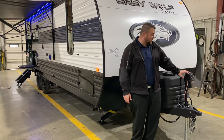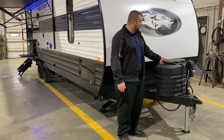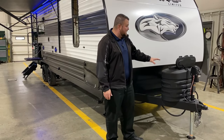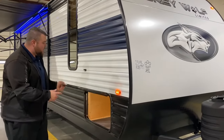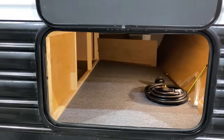Up front we have your power tongue jack with LED lights so you can see at nighttime when hooking up. We have two 20-pound bottles that will be filled by the Outpost RV. The LP tanks have a hard shell cover with a quick access lid. We have your diamond plate rock guard curved radius front end, and the baggage door has a magnetic door latch with lots of storage up front.